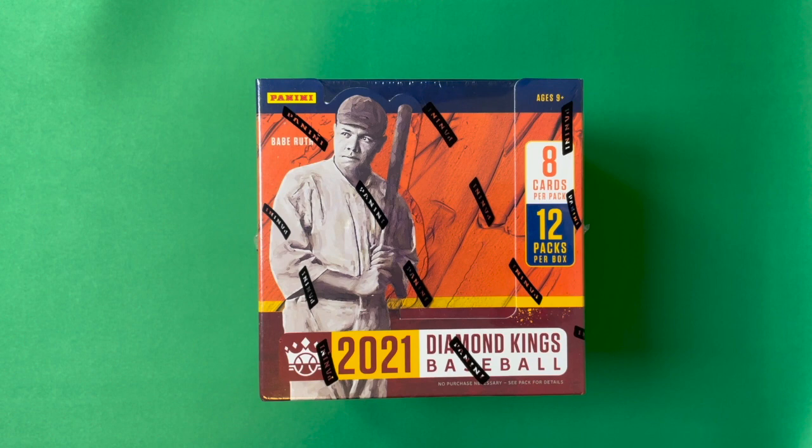Hello sports cards enthusiasts, it's Chris with Maker Sports Cards, bringing you an opening of a 2021 Diamond Kings baseball hobby box. This is a set of cards I've always had a love for. When I was a kid I used to love the Diamond Kings cards that Donruss still puts in their packs today. Diamond Kings were one of my favorite cards in the set back then, and that's carried over today.